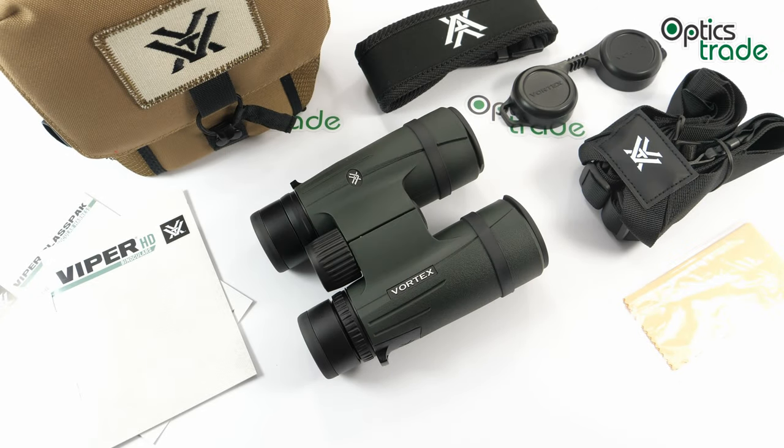Hello, welcome back to another video review from Optics Trade. Today I will make a short review of these Vortex binoculars. These are the Vortex Viper HD 8x42. Vortex Optics is a young manufacturer with headquarters in the United States of America. They are known for producing many optical devices in every price range, especially known for their great price-to-performance ratio and of course the famous Vortex VIP warranty, which I will talk about more later.